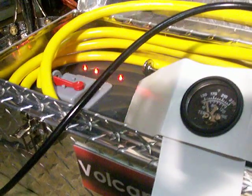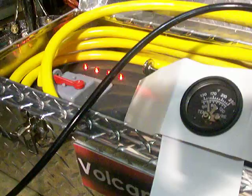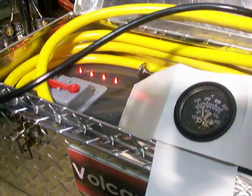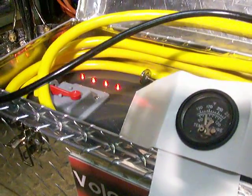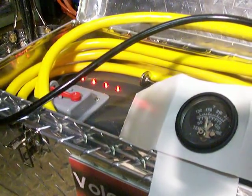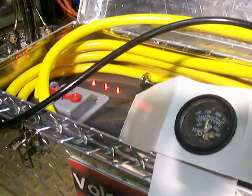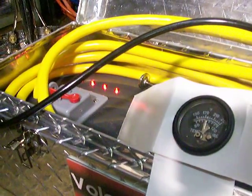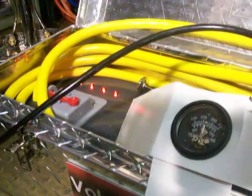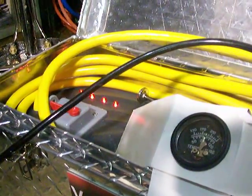You can see the needles are already starting to go up. We're up to probably about 145 degrees, so that's already quite a bit of temperature rise. There's a 110 degree rise right there at 170. And I'm squeezing the trigger the entire time on the wand. We're at 180.